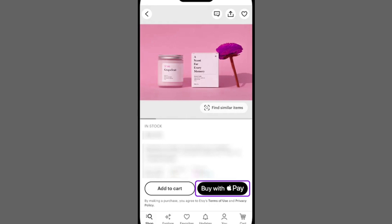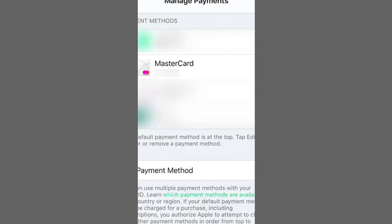With your MasterCard linked to your Apple Wallet, it's always ready for Apple Pay purchases. Additionally, you can use it as a payment method for App Store purchases and other services.